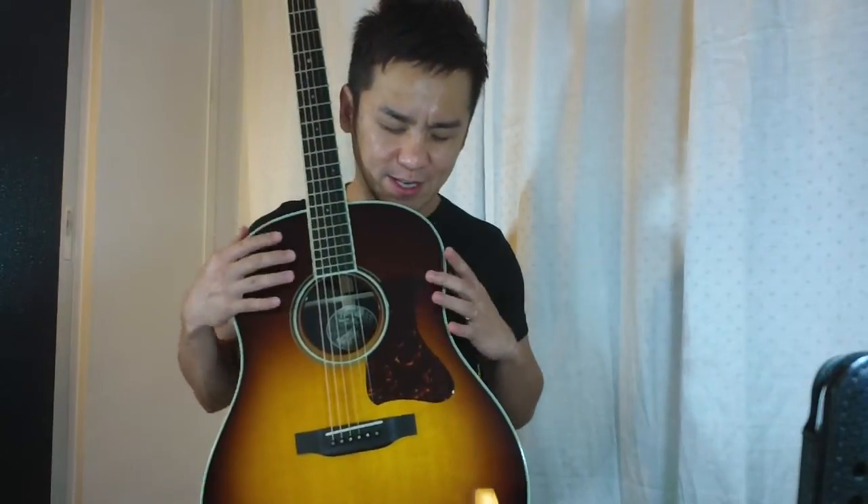There you have it — the Collings CJSB. CJ stands for CJ Jumbo, a sloped jumbo with the Sunburst finish. Sitka spruce top with a beautiful tobacco Sunburst, beautifully and tastefully done. Back and sides of Indian rosewood with a fairly open, thick-sounding, fat bass with nice mids, and the trebles are not overpowering. Beautiful headstock, beautiful craftsmanship, stable neck, very good feel.